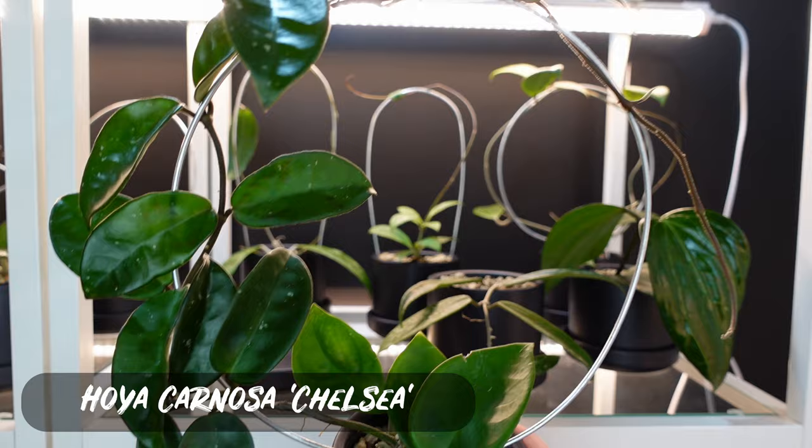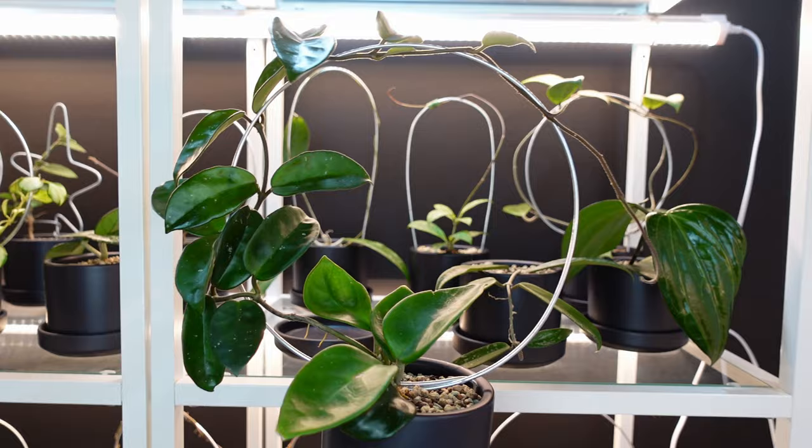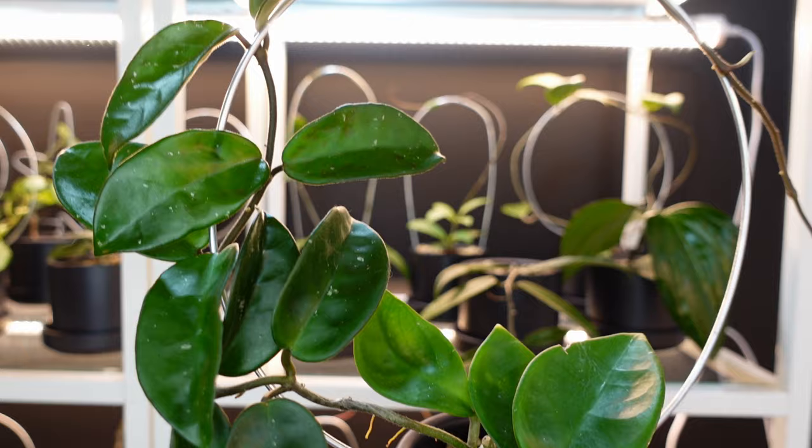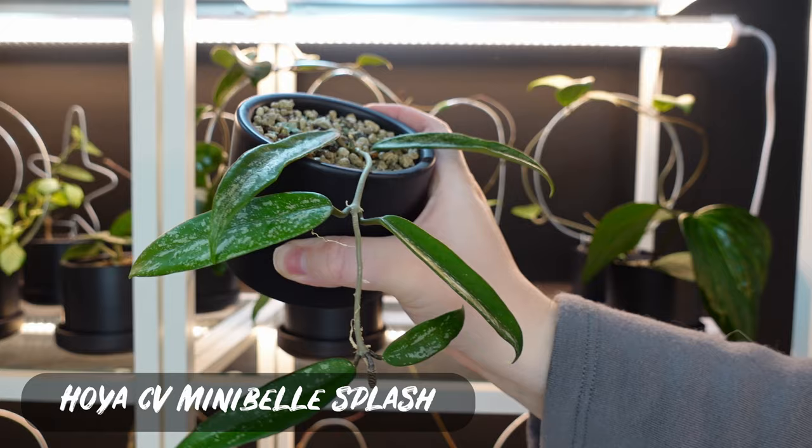This next one is going to back that up — my Hoya Chelsea. Isn't she just beautiful? She has grown so much. If you're looking for a Hoya that grows fast, I'm going to tell you this one is definitely one of them. She's a complete stunner. I just love how it looks like a Roman halo type thing.